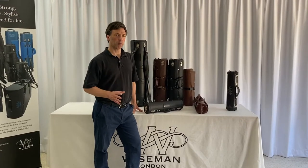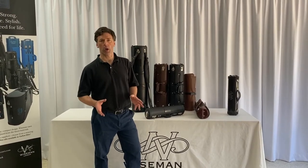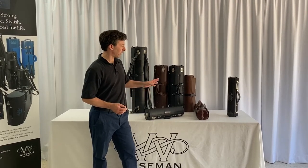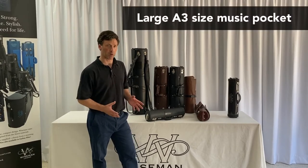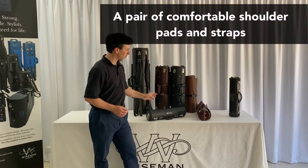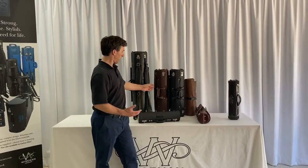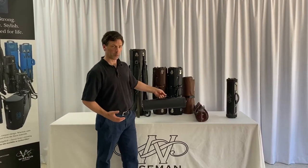These are the Wiseman double, triple and quad flute cases. They all effectively operate in the same way — they just get bigger the more flutes you have inside them. On the outside they all have in common a large A3 size music pocket which wraps around the outside, a pair of backpack straps or with the smaller cases just a single strap, and they all have either a pair of handles that come together at a central point or one handle in the middle.